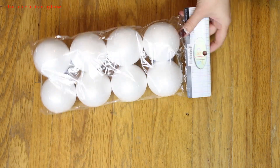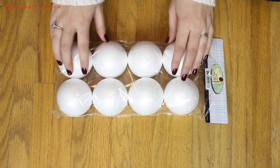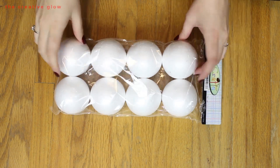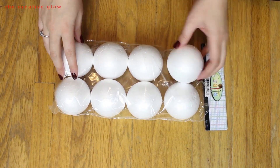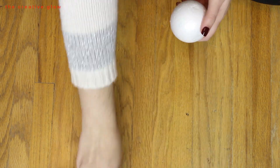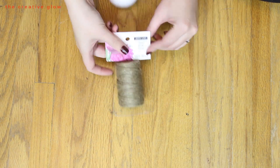The first item you're going to need is some foam crafting balls at about this size — a little bit smaller than a baseball. You can get these at several stores like Michaels or Walmart, but I got mine at the dollar store for only one dollar for eight, so that's probably your best option as far as cost.